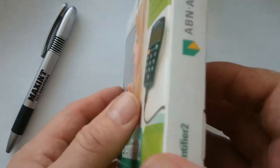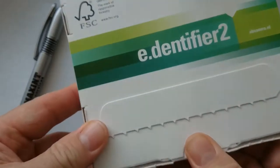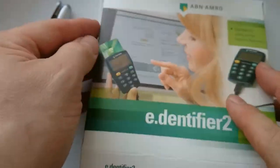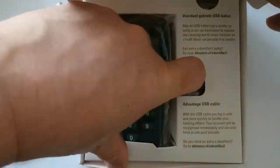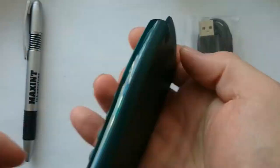Hello! Recently I received this box. Inside the box is the Identifier 2 smart card reader that is used by customers of the Dutch ABN AMRO bank to authenticate and to authorize transactions.